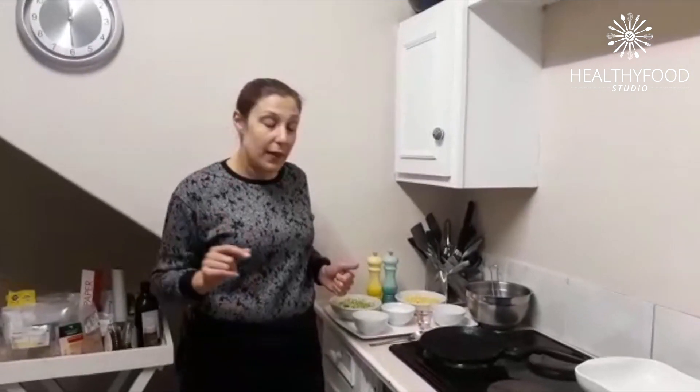Welcome back. I'm Chef Ellie from the Discovery Healthy Food Studio and once again we're back in my kitchen. Today we're making something for the kids. I'm going to be making sweet corn and zucchini fritters, and this recipe is delicious, really quick and easy. Five simple ingredients and that's all you need.